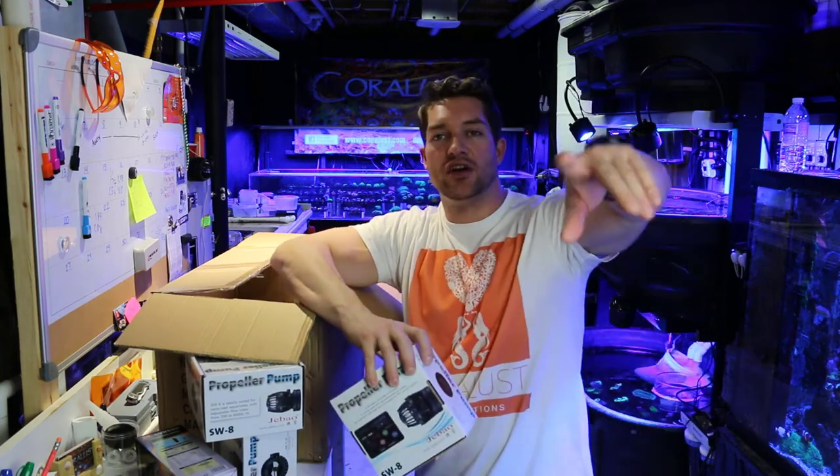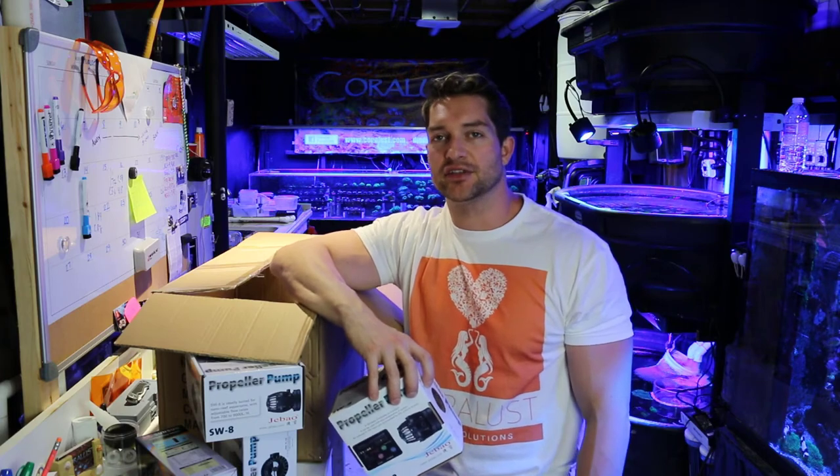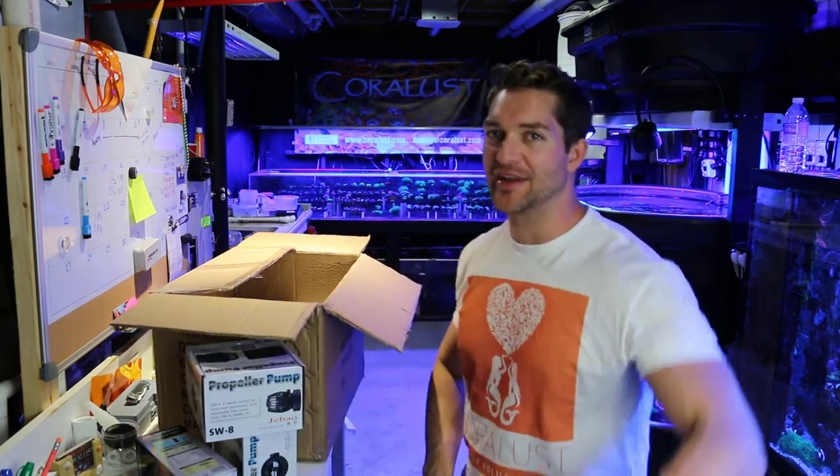And as always, thanks for watching. I know it was a little bit slow — it's the end of the day so I'm exhausted. But thanks for watching. As always, happy reefing. Until next time guys, see you then.